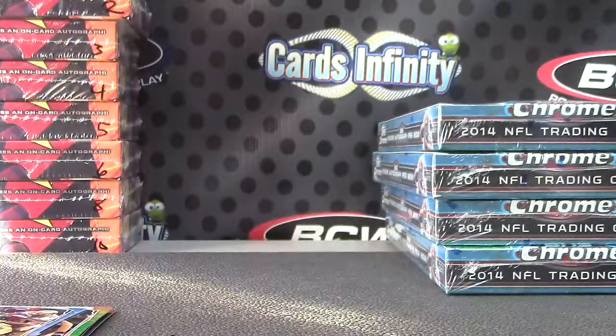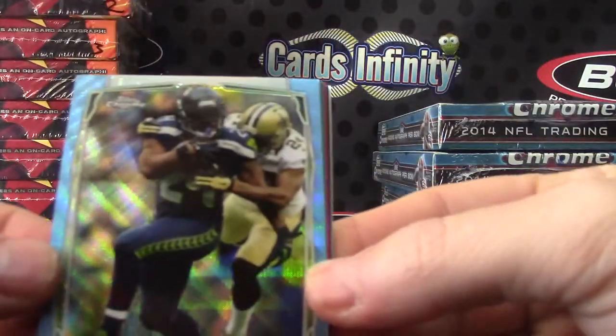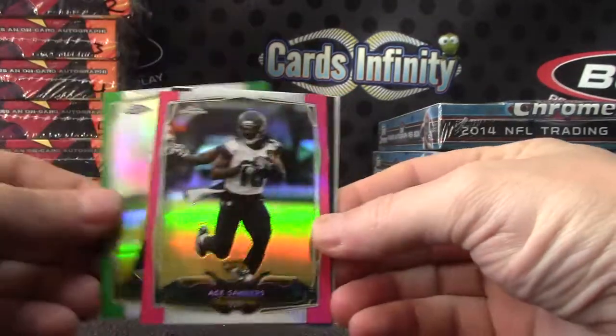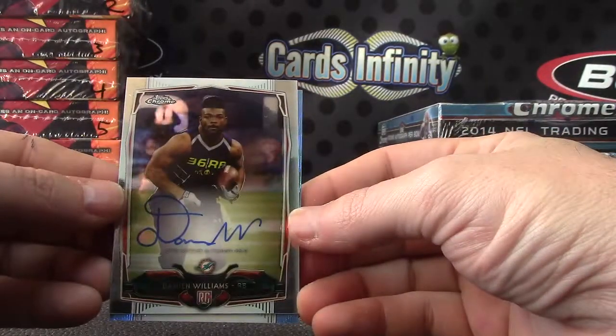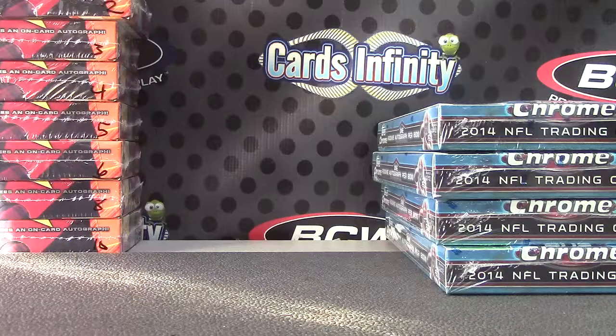Marquis Lee. Alrighty, only three color and an autograph — Marshawn Lynch, Jared Aberdares, Ace Sanders pink. Oh, four color, sorry. Justin Gilbert black and Damian Williams. And that's it. Alright Darren, thanks as always man, I'll get it on the way.